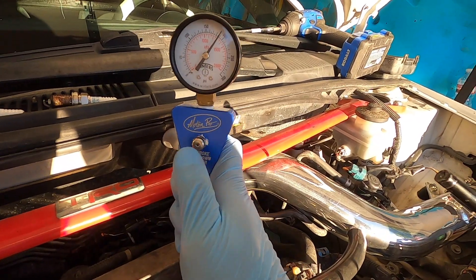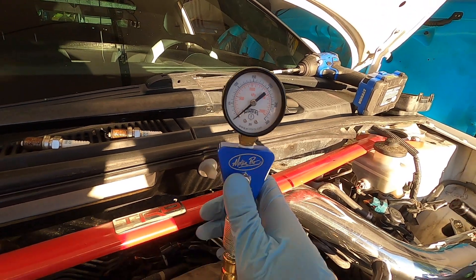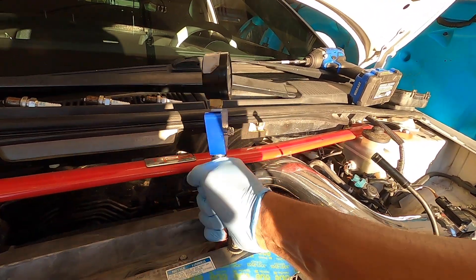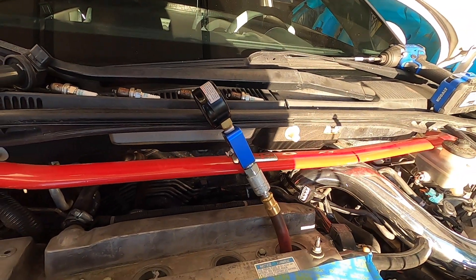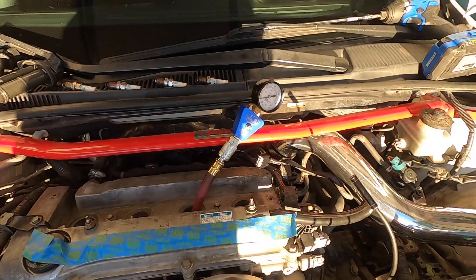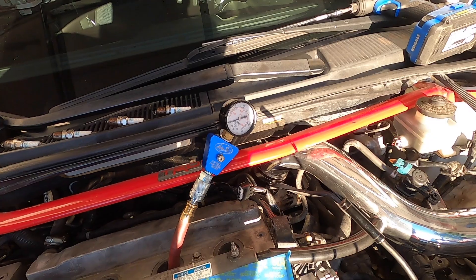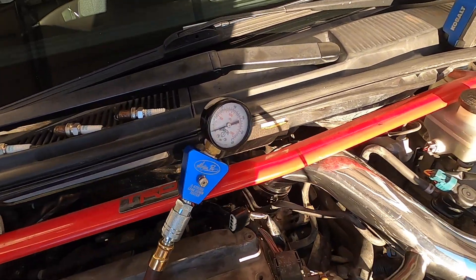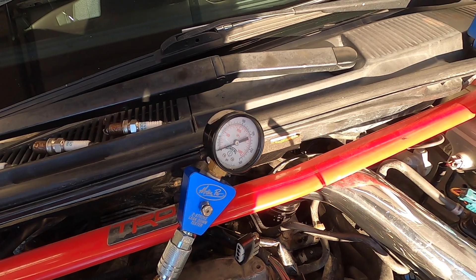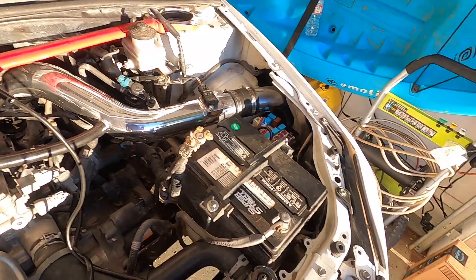Before you remove the tester and move on to the next cylinder, there's a little button right here to relieve the pressure — press that button, it relieves the pressure, and then simply unscrew it and move on to the next cylinder. It's just a rinse-and-repeat process. Move on to your next cylinder, start cranking — crank it till you see the needle stop. If you don't have somebody with you, crank it for at least a good 10 seconds.